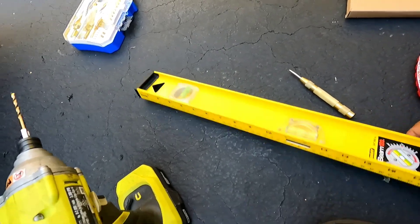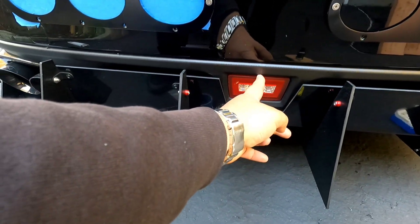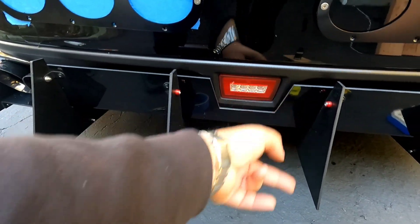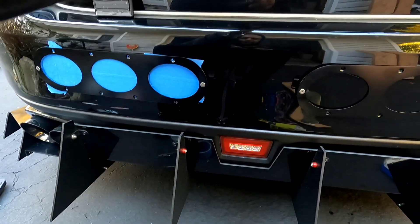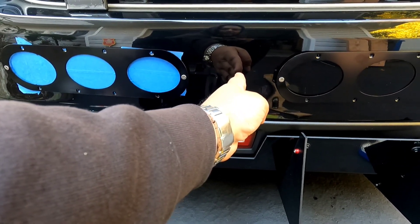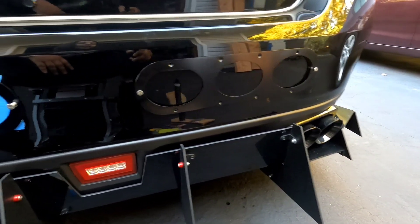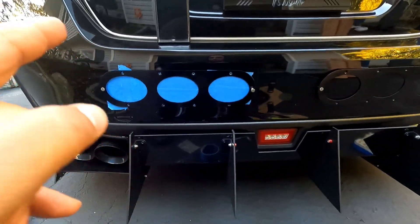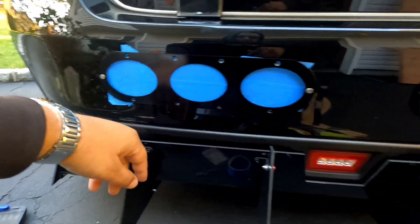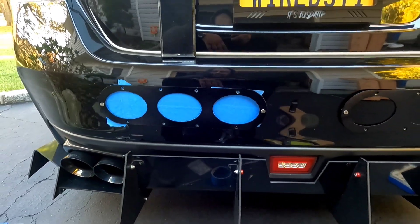You're definitely going to need a level, and maybe a center punch. All I did was go from the center right here, measured, drew a line and came straight down — that's the center point. Then I went three inches from the center point to the right and left, which is what you see right here. It looks pretty clean as-is. I put tape behind here and drew the ovals with a pencil, so now all I have to do is cut them out.